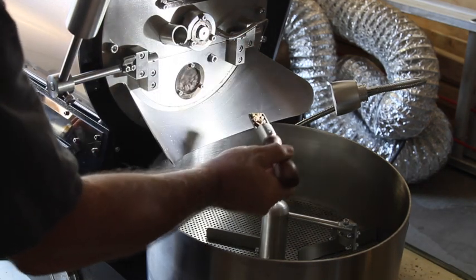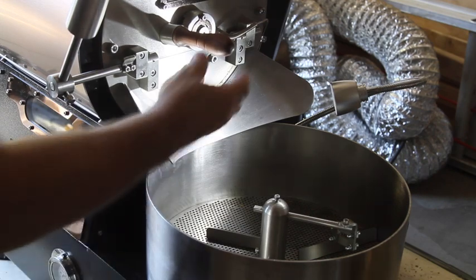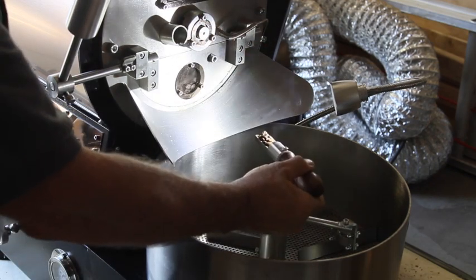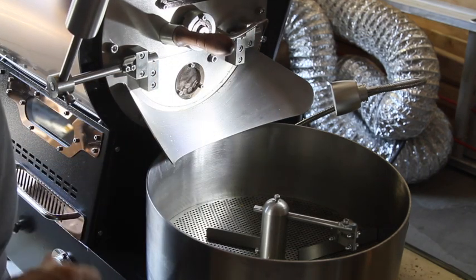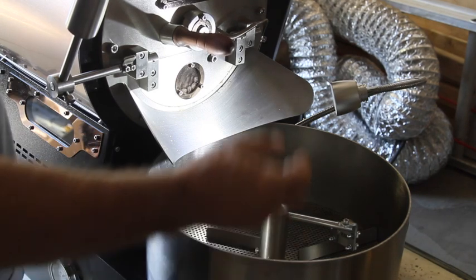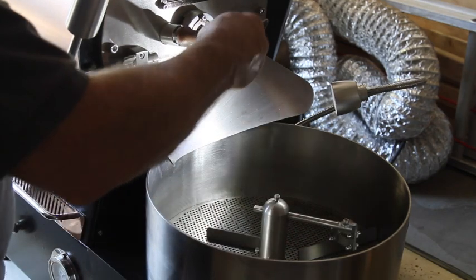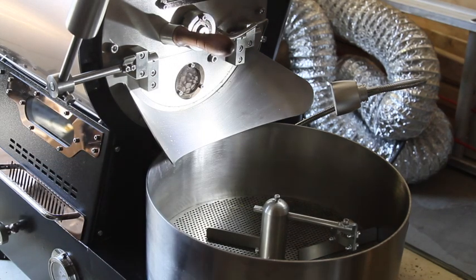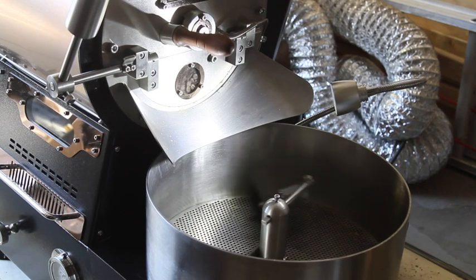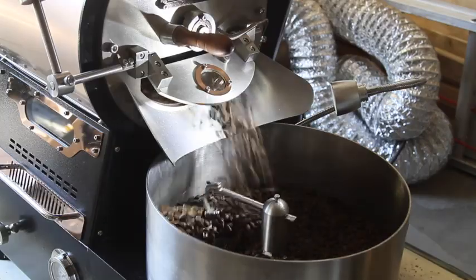I want to bring out some nice features in the beans between the 410 and 430 mark and not race through it — this roaster has the power to do that. I'm bumping airflow up to 7. We're at 425 degrees at nine minutes three seconds on the bean; hot air is at 414. I'm about ready to let these go — I like the way they look, but there's a little more smoke than I want, so I'm bumping airflow up to 8 and turning on the cooling tray. At nine minutes 25 seconds, we're at 430 degrees. Three pounds of Nicaraguan, done.